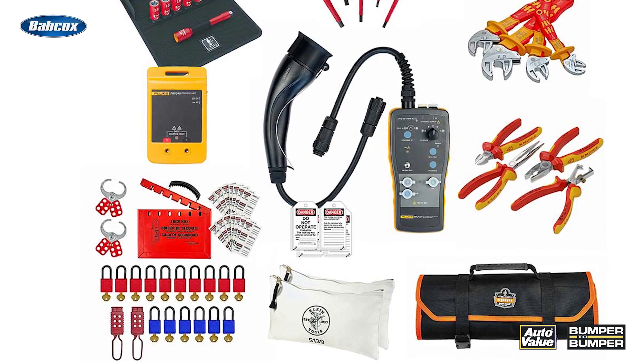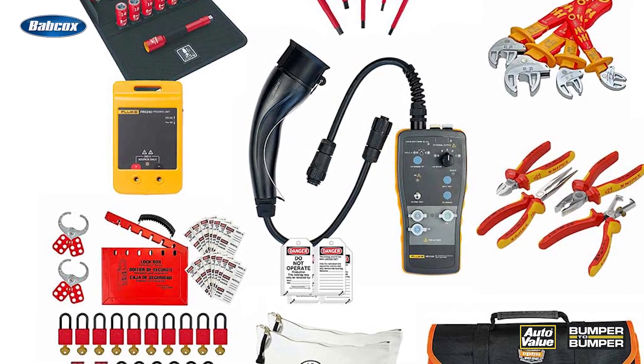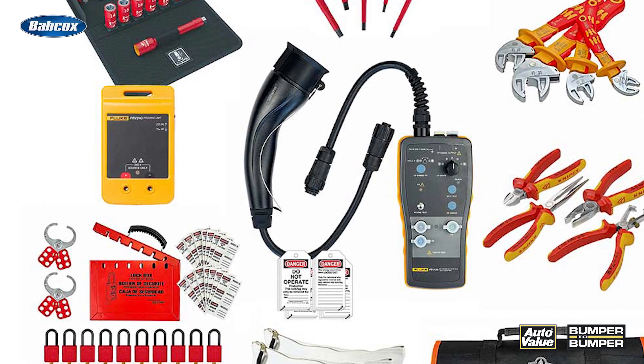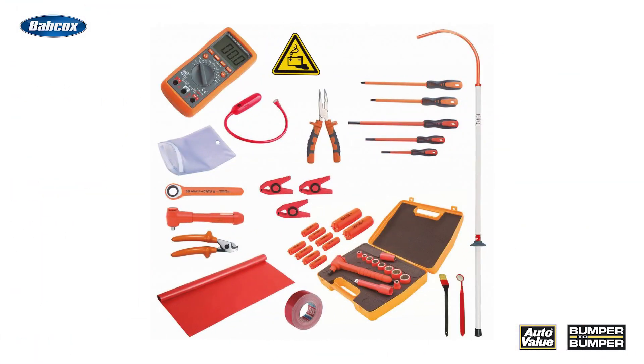In addition to PPE, there are some specialized tools to invest in as well, essential for any EV technician's toolkit. These include a voltage detector, a non-contact tool that allows you to detect the presence of voltage without direct contact with the system; an insulation tester, used to verify the integrity of insulation in high voltage components; and a high voltage multimeter, which unlike standard multimeters is designed to safely measure the high voltages present in EVs.